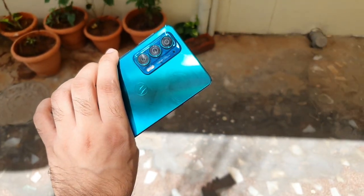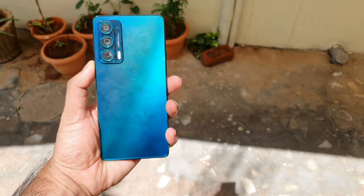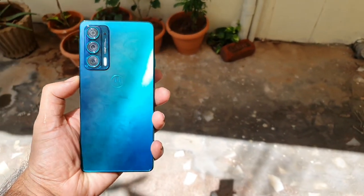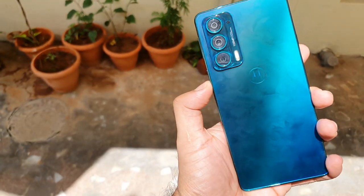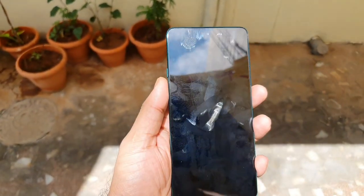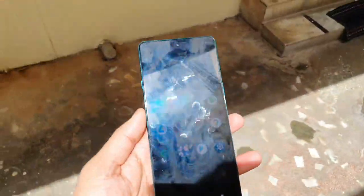The back panel looks really good and shiny as well. If you look at the back panel, this is how it looks in direct sunlight. Overall, my experience of using this phone outdoors — I'm really happy. I'm satisfied with the outdoor visibility; it's really good on this Motorola H20.